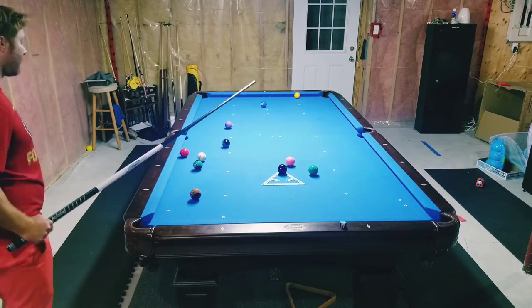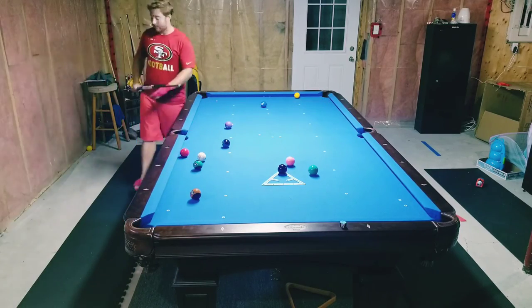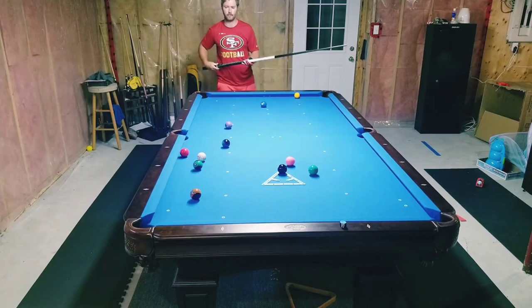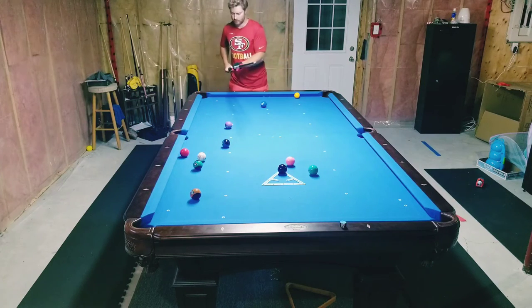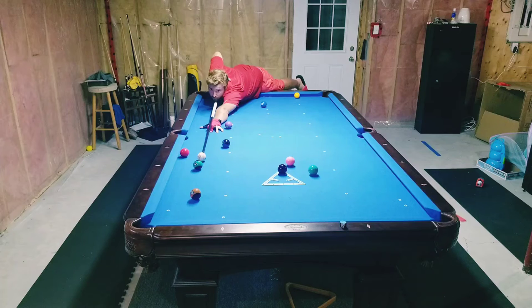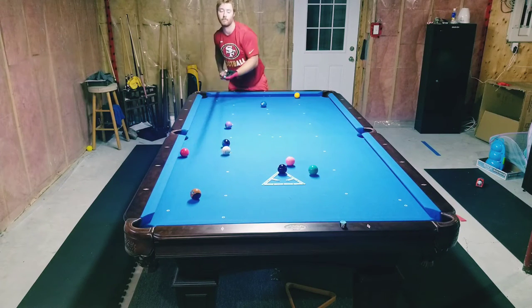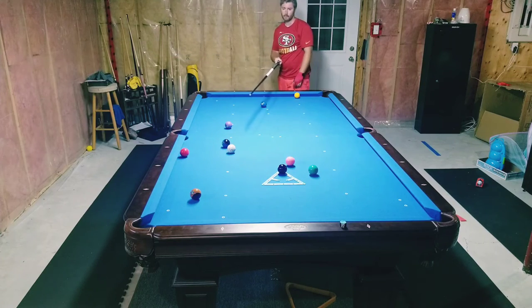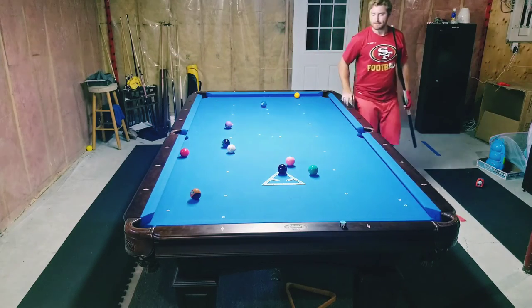Looking at the 14 — I grabbed the 8-inch Predator extension. After hitting the 14, I was playing position for the 15. I should have hit probably center ball just to force it, but instead I hit a touch of draw so it moved. Thankfully it got by that 10 ball so I wasn't restricted by it.